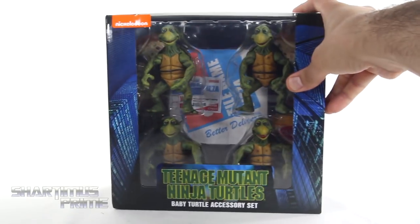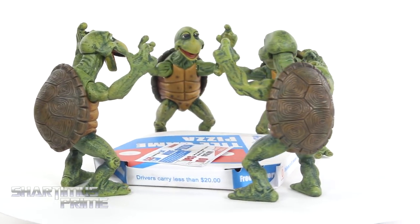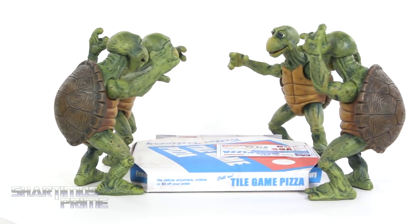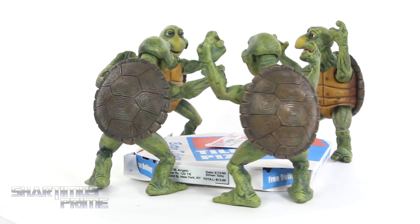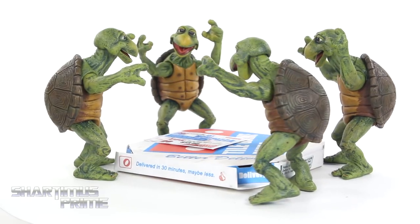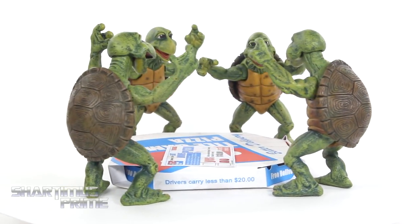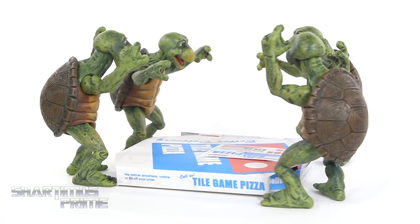Let's crack these things open. And here are the four baby turtles with their Domino's Pizza. These look great. I really like that NECA has produced these. I know they're just novelty pieces — there's not a whole lot of articulation going on with them, but they look fantastic. They do come with a lot of accessories and it's a lot of fun. So let's get a closer look at all those accessories and then the four baby turtles.